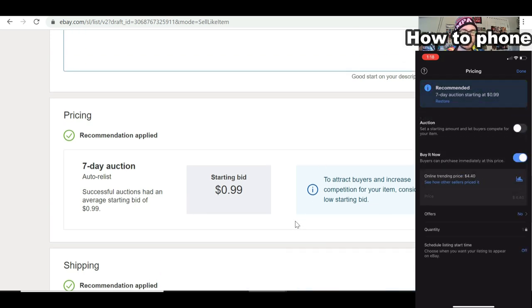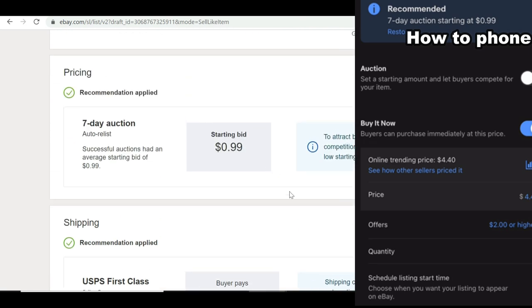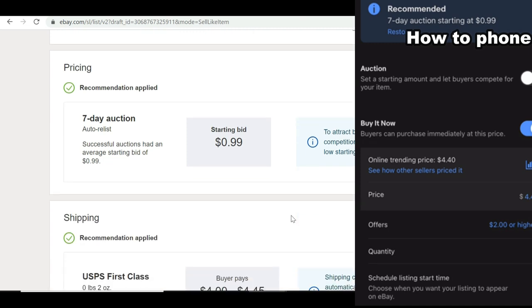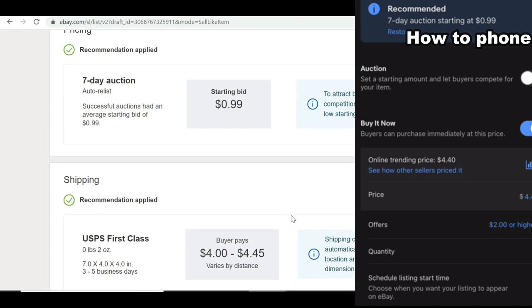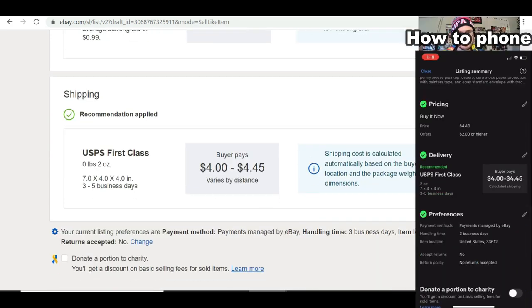I'm a buy-it-now guy. You can choose auction or buy-it-now — that's up to you. I do buy-it-now so I don't have to worry about timing the ending. I always do buy-it-now with accept offer, so for example I'd do a buy-it-now for around eight dollars and accept offers at five, then just let it sit there.